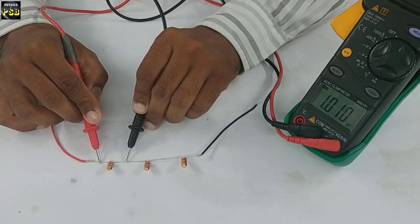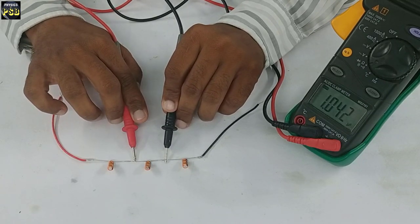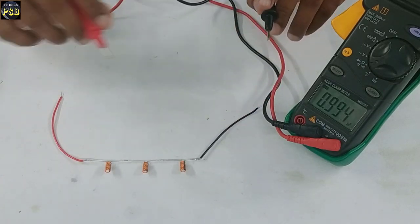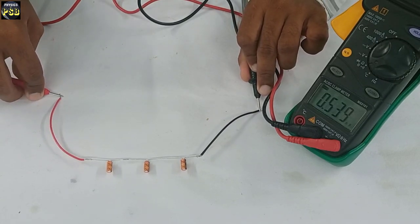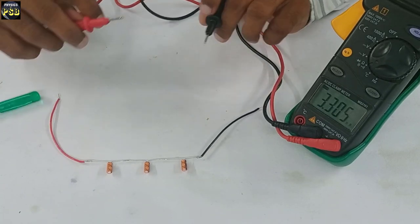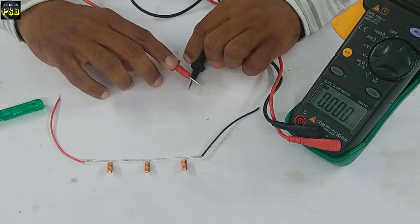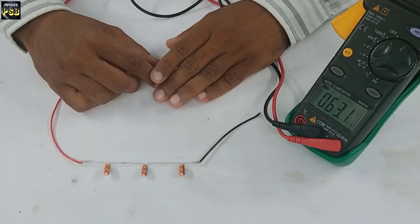Now I will measure the capacitance of each individual capacitor. The capacitance offered by this one is 1 microfarad, this one is also around 1 microfarad, and this one also has capacitance around 1 microfarad. I will measure the total capacitance once again — it is 337 nanofarad, which is equal to 0.337 microfarad. This shows that when capacitors are connected in series, the total capacitance always reduces.